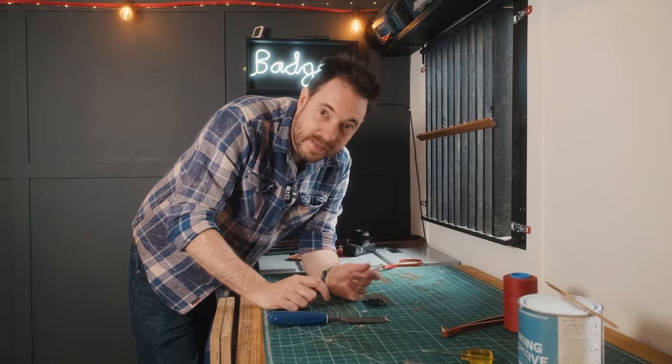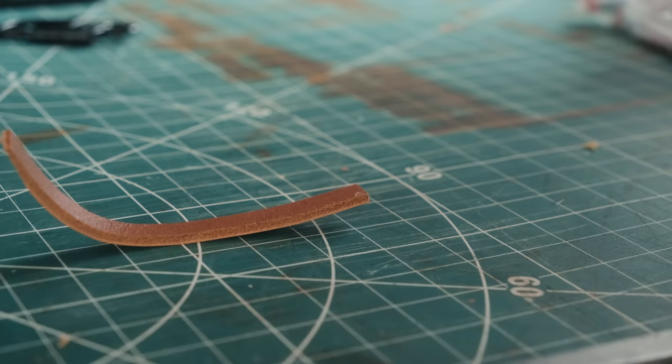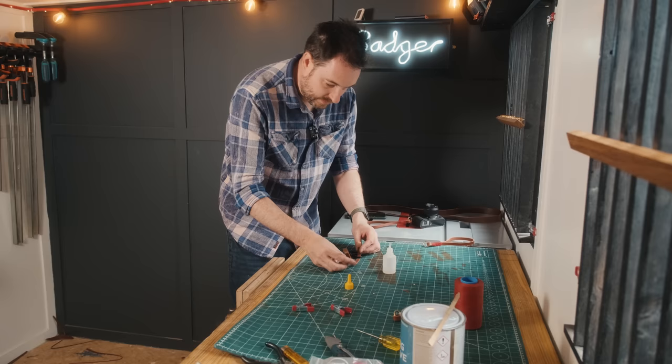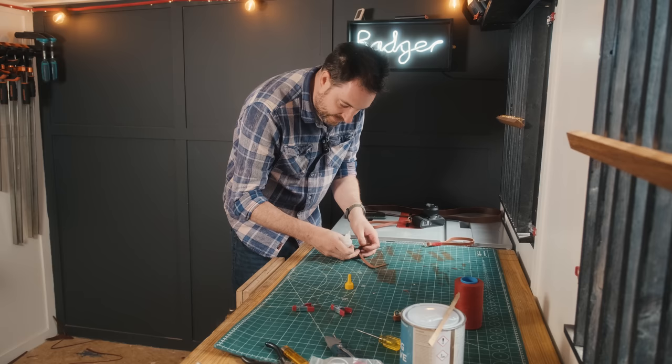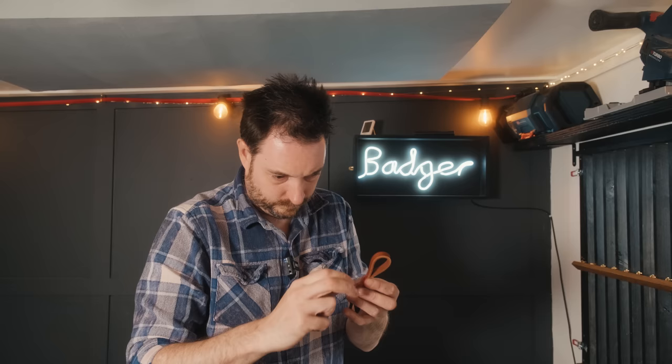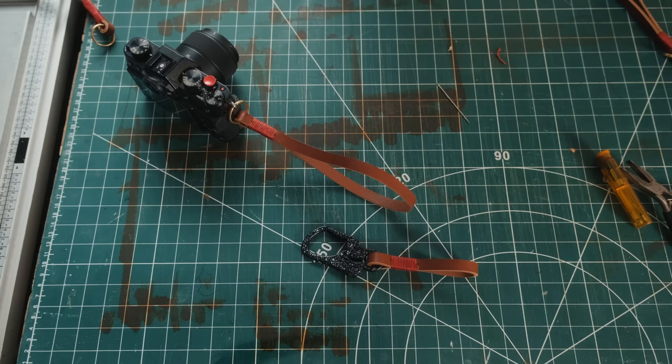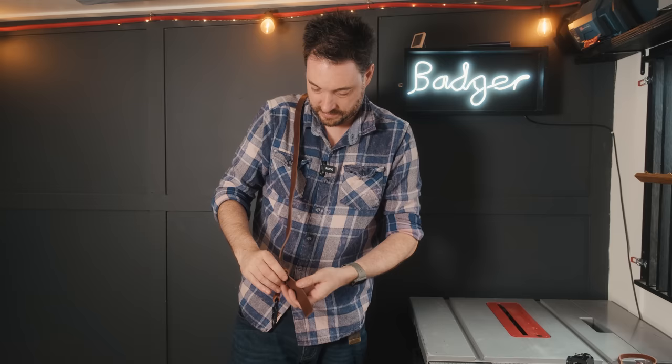This is prototype one, so maybe I'll nail it first time, but I'm sure after I've used it for a while I'm going to want to make some adjustments. This little loop I'm just going to get glued and clamped up like the others and then stitched and wrapped the same way. Right, let's bring this all together — I've got the carabiner on the loop and that needs to go on the strap.